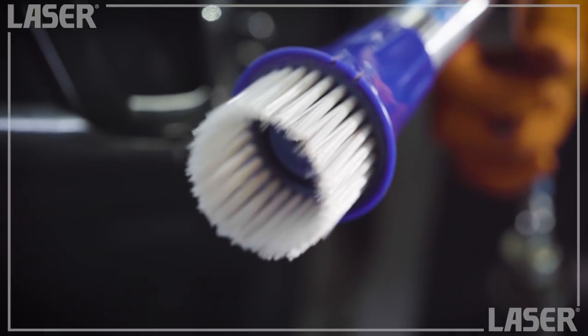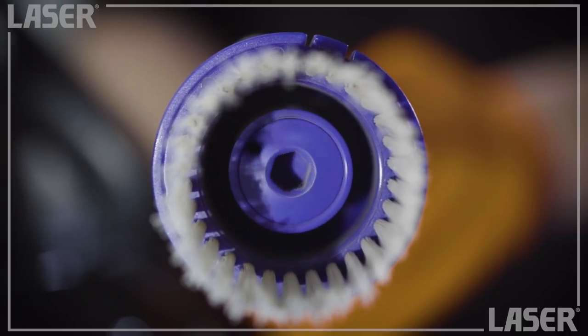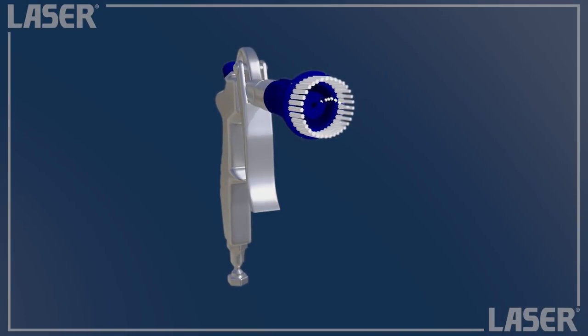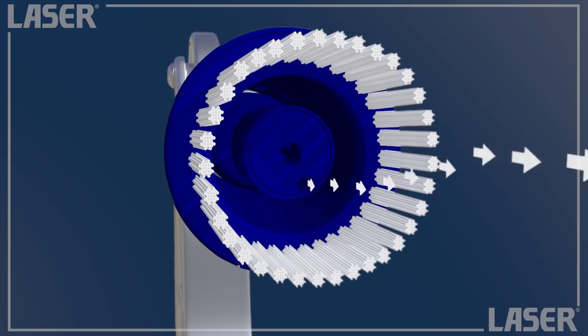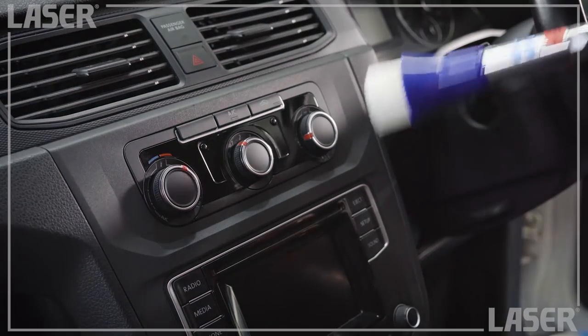Now this blowgun is rather different. It has a strong turbo vortex which is pulsed directly through the rotating head. As seen here, it rotates in a continuous 360-degree spin which lifts and blows dirt and dust out of every nook and cranny.